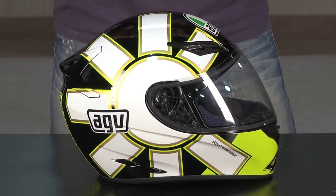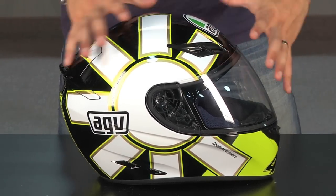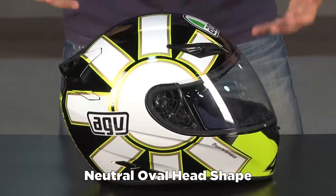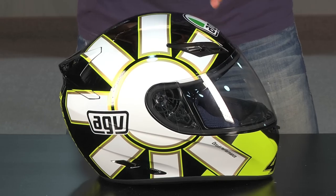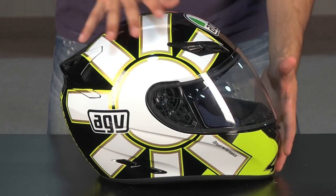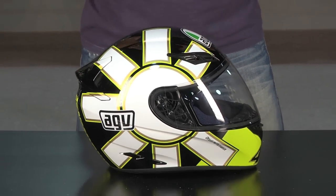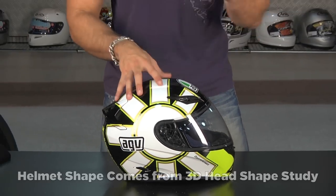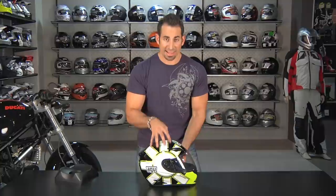I consider this a neutral oval, so if you're an Arai profile head, this is going to be too round for you, and if you're an HJC type round head, this is going to be too oval. It's right in that intermediate ergonomic oval range. AGV scanned thousands of people's heads in a three-dimensional manner and used that to make the GP-TEC shape — they've stolen that same shape, found it works, it's very ergonomic, and put it into the AGV K3.